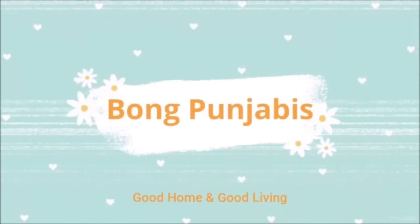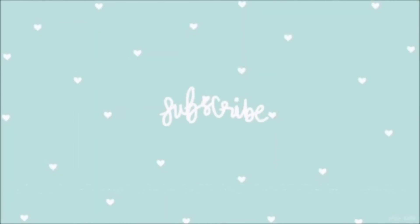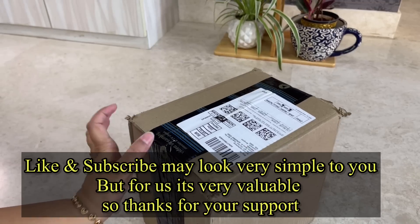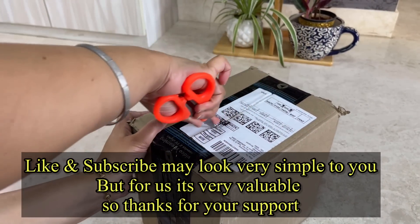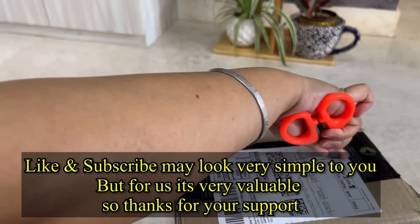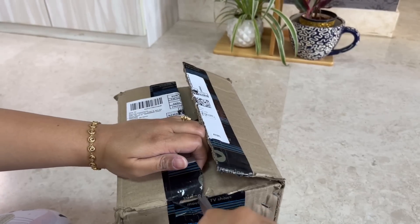Welcome friends to Bong Punjabis. I am Sharmila and you are very welcome to my channel. Today's video is going to be a very interesting haul video about home decor. You liked my last home decor haul video — if you haven't seen it yet, I will give you a link in the description box. Today's video is very interesting, do watch till the end.